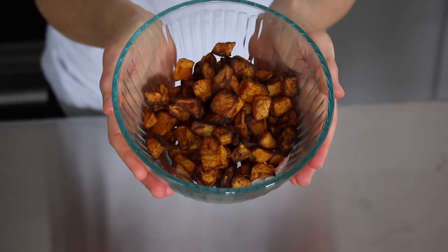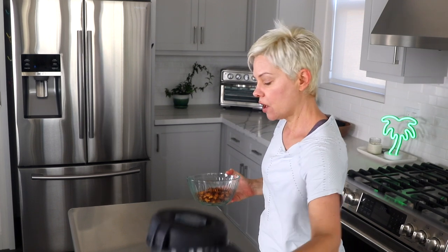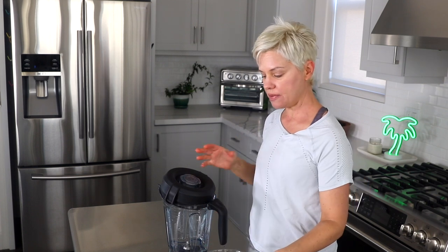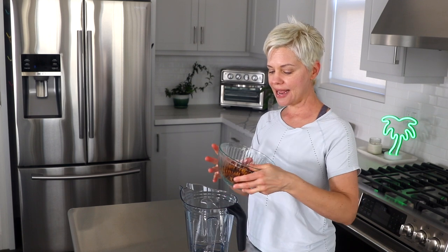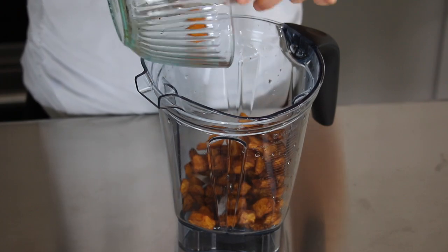Of course you can serve this butternut squash just right out of the air fryer — you might want to add a little pinch of salt and maybe some pepper. But since we're going to make it into a soup I'm not going to add any salt now, because we'll be using some broth that has salt in it and I don't want the soup to be too salty. Our butternut squash soup is going to be really easy, and since we've already cooked the squash it's going to have a really nice roasted sweet flavor.